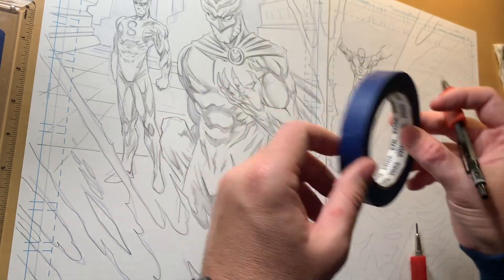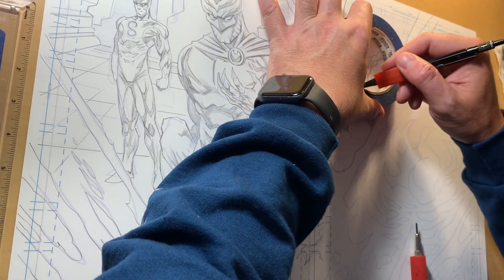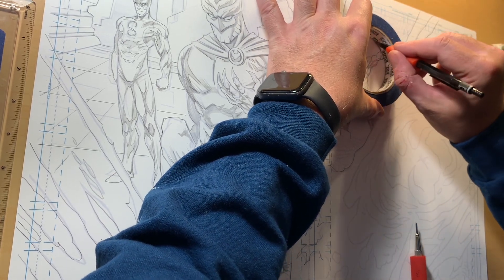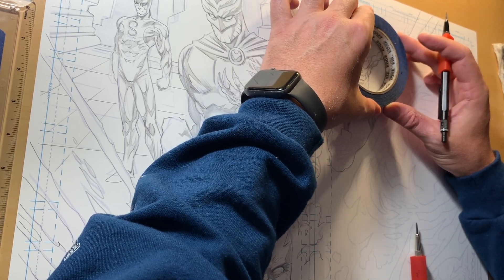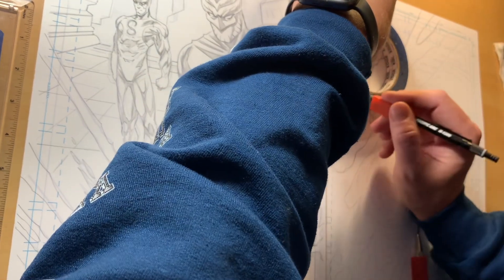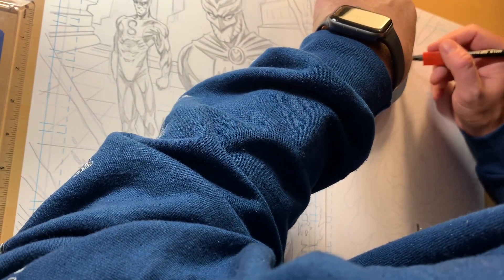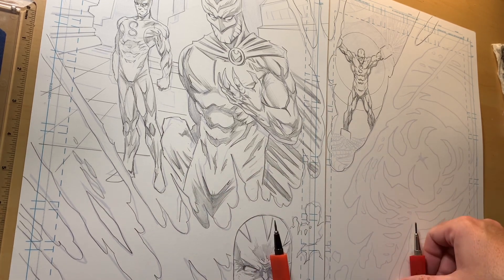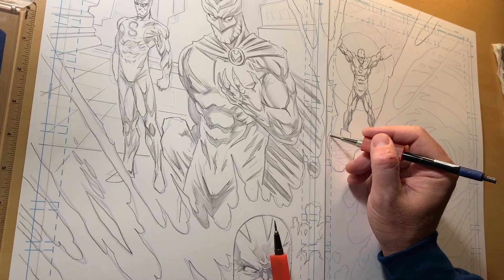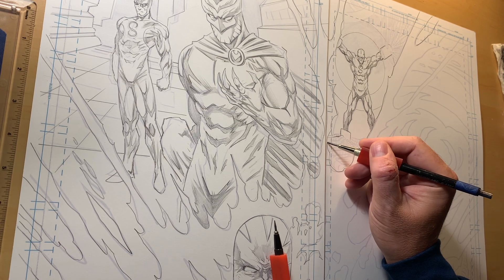Let me get my circle template out. I heard Michael Turner saying once — if you notice, all the circles in his illustrations are about the size of a CD, because that's what they had. So he just used CDs as circle templates. I grabbed a blank CD — I'm a genius, it's a good size circle, works for a lot of stuff. I recommend it. Michael Turner — another artist gone too soon. Stephen Hughes, gone too soon.